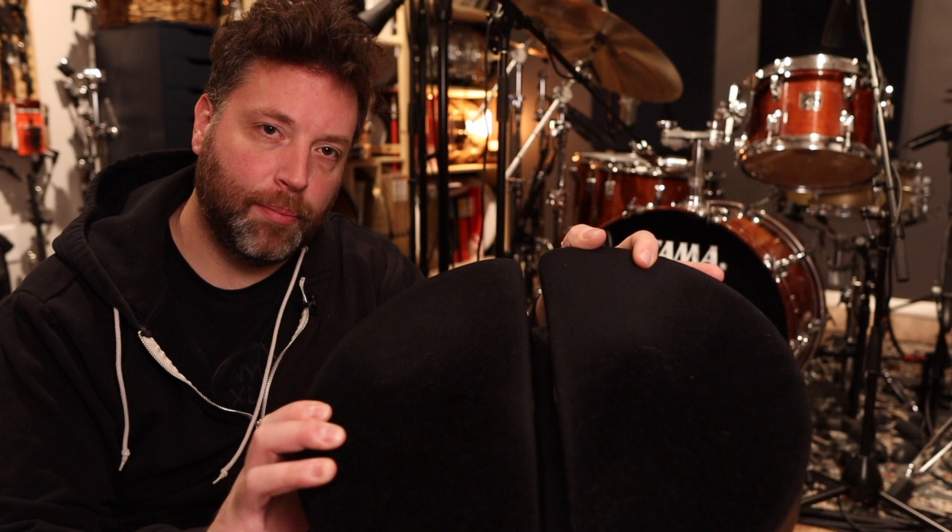I've been using this type of throne and this one in particular for years, and people always ask me, what's up with that gap in the middle? What does that do? And obviously all the jokes that come with it. So I figured I'd do a little video about why I love this throne and what this does.